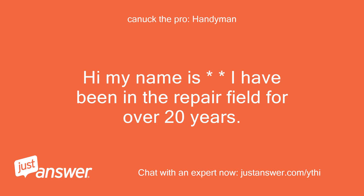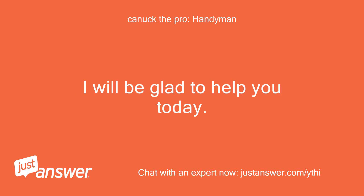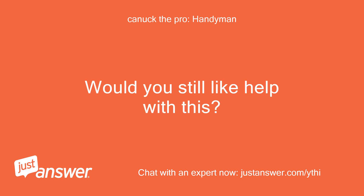Hi, my name is — I have been in the repair field for over 20 years. I will be glad to help you today. Would you still like help with this?